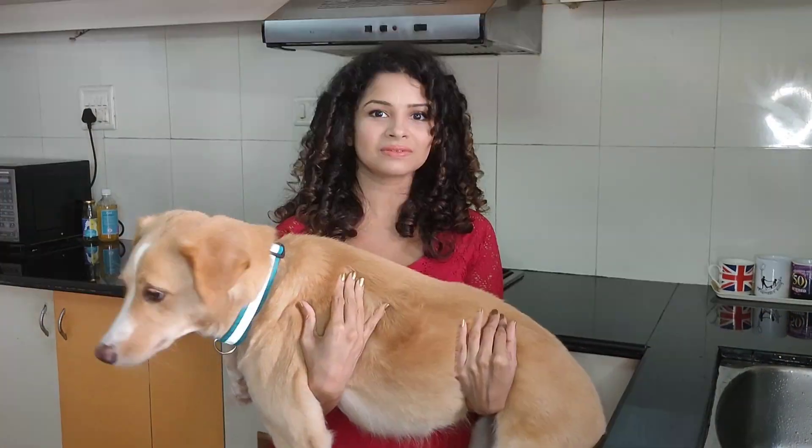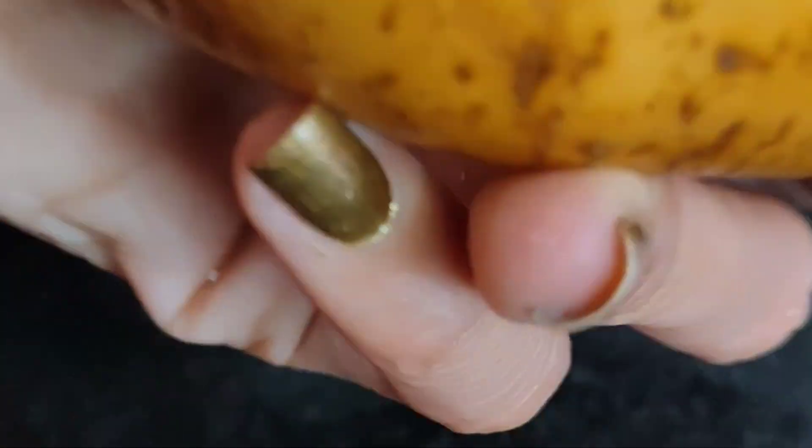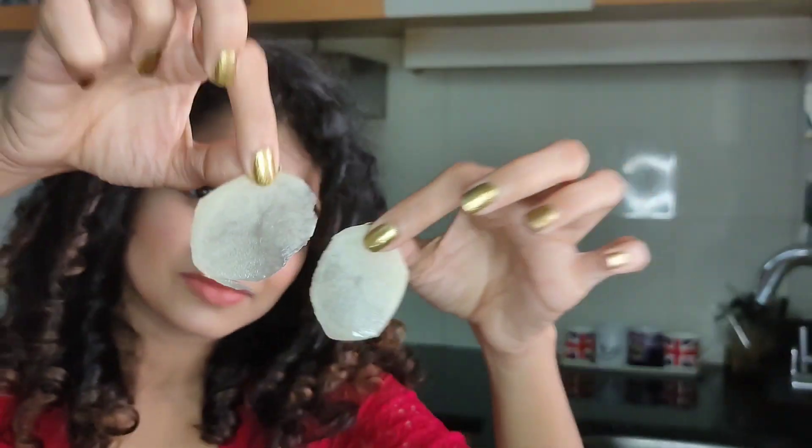First, grab a nice fat potato. Now that you have your ripe potato, peel it and then finely slice them. Try to get them as paper thin as possible — you want them almost translucent.